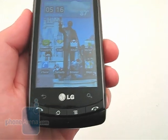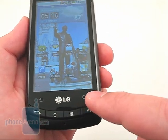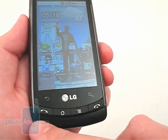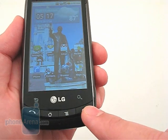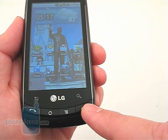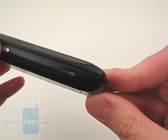At the bottom are touch-sensitive buttons for going back and launching the search, and physical buttons for Send, Home, Menu, and End, which also acts as the power and lock key. Along the sides are the volume rocker.